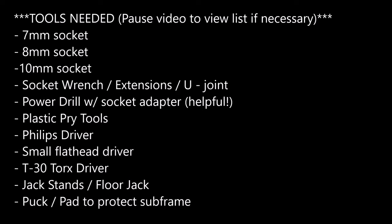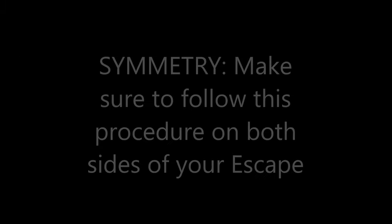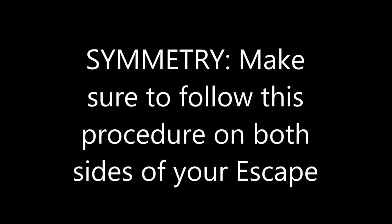Tools include a 7, 8, and 10 millimeter socket, socket wrench and extensions, an optional U-joint, power drill which is helpful, plastic pry tools, Phillips driver, small flathead driver, T30 Torx, jack stands and pucks for lifting. Remember any step in this procedure needs to be done on both sides of your vehicle.